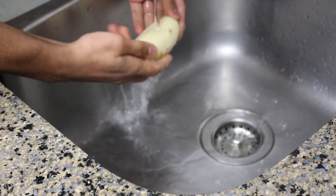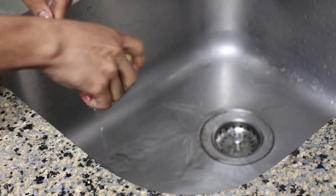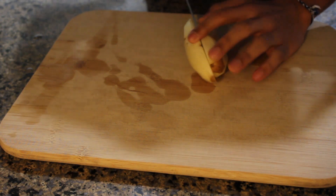Next we're going to wash the potatoes just to get rid of any dirt. I like to wash them after peeling so there's a little bit more grip while peeling, and you only have to do the washing step once.